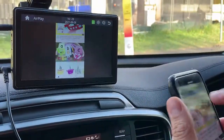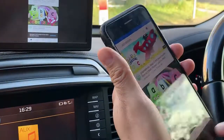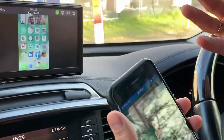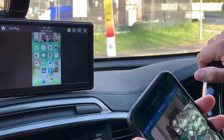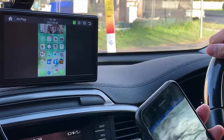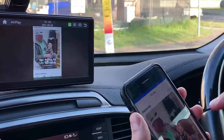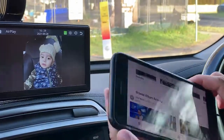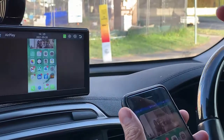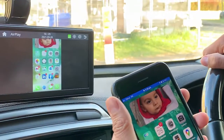Remember that the functionality of mirroring works with most of the applications, but it won't work with Netflix, it won't work with Amazon Prime, and any other streaming services. But apart from that, if you want to watch your photos it's going to be very straightforward — you can see all the photos and use any other applications apart from the ones mentioned.